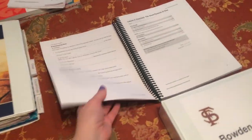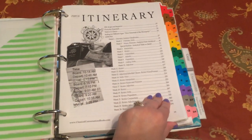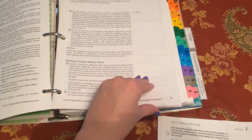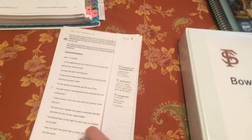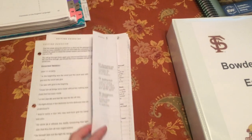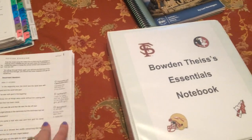Essentials is a complete language arts program and includes spelling and editing. The editing exercises are filed in the itinerary section of the EEL guide behind each week. You flip past the lesson, find your editing exercises, copy them, fold on the dotted line so your child can edit, then flip it open to check. I was diligent and made all those copies and had them filed by week in Bowden's binder.